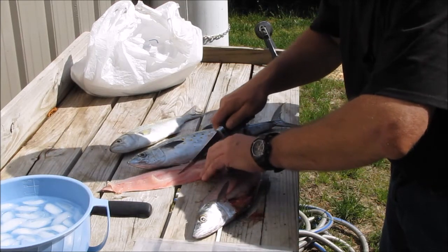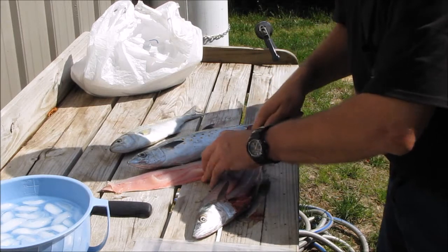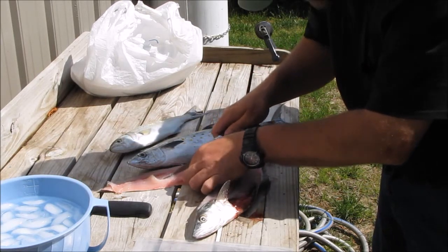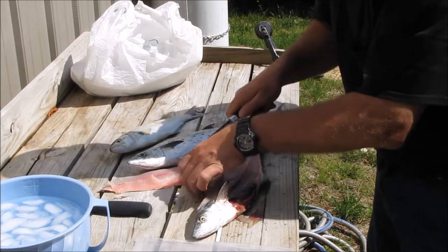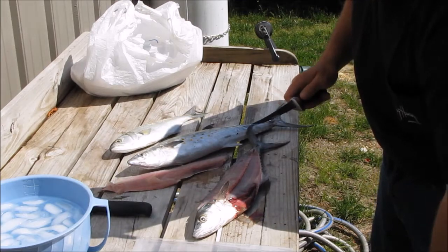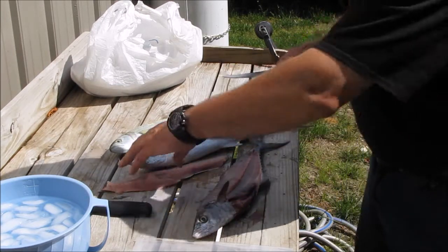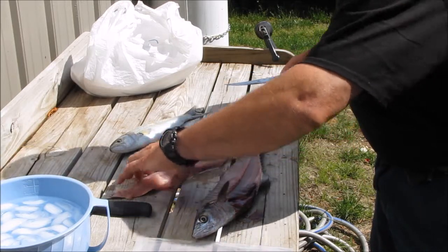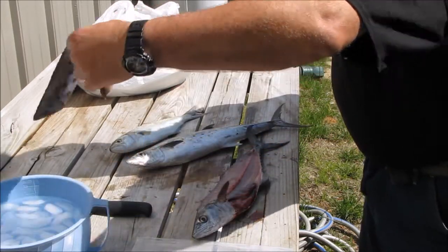To me, it just ain't worth eating. A lot of waste, but that's just me. I cut that completely off, but some people might like it. And I've got a bucket down there. Alright, that's one fillet.